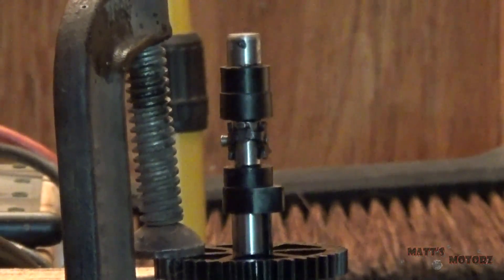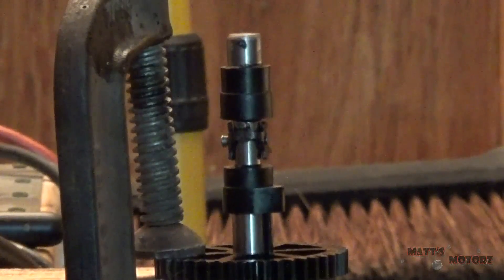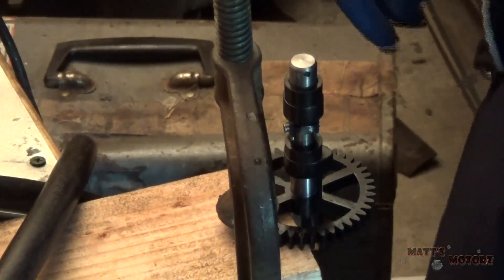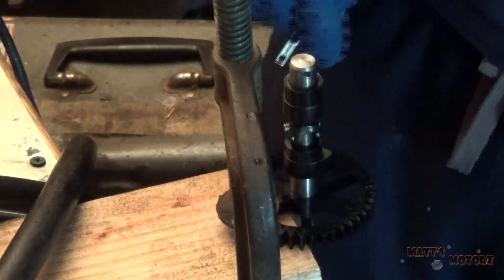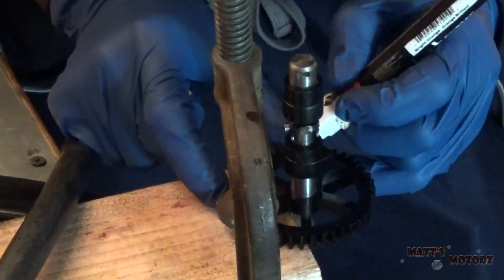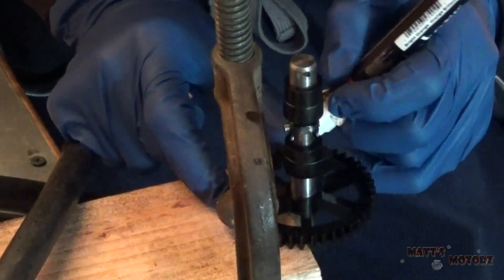We could just remove the push rod — that'll probably work just as well. To my surprise, the camshaft lobes are plastic, which is going to make this quite a bit harder. The only thing I can think of is to actually cut these lobes off and weld on my own steel lobes onto the shaft, since the shaft is steel — so that's what I'm going to do. First, I'm going to mark with a paint pen where this lobe is facing that I'm about to cut off — the top of the lobe is right here.